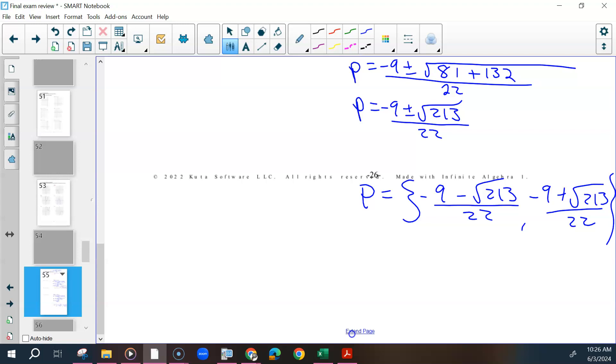Alright, look at 8.1. We are now moving into the next unit. Any questions about 8.1?